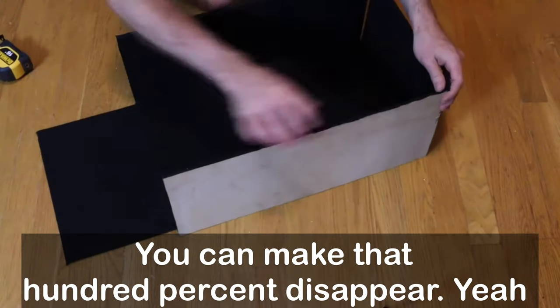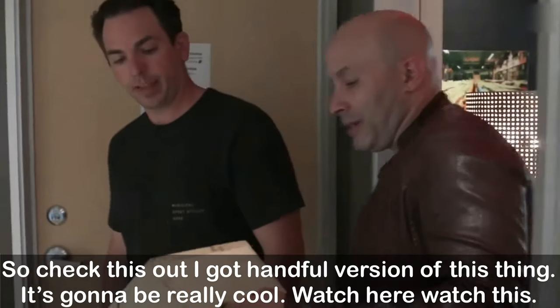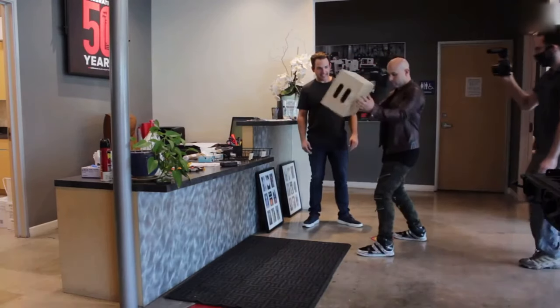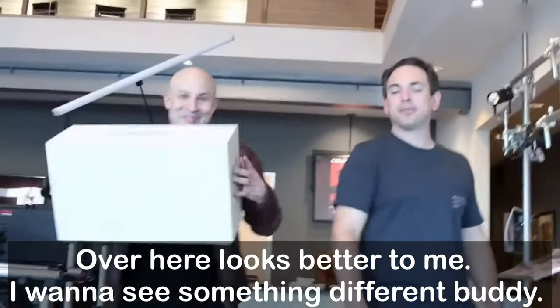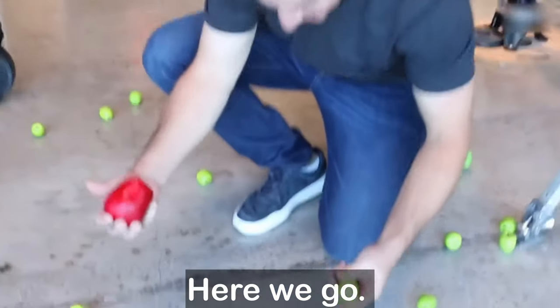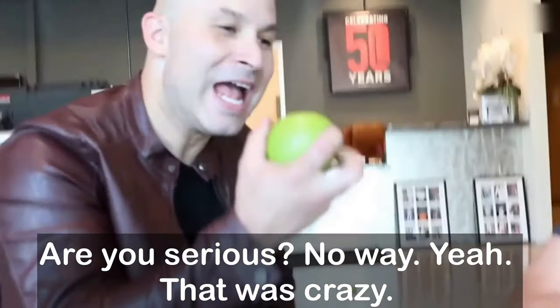You could make that 100% disappear. So check this out — I've got an amped up version, it's gonna be really cool. Watch this. Over here — this looks better to me, I want to see something different. Here we go. Are you serious?! No way — that was crazy!